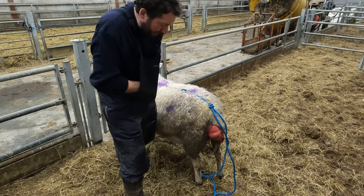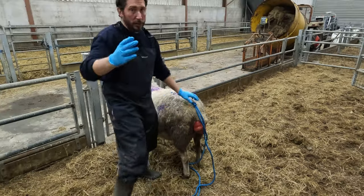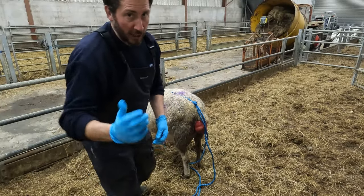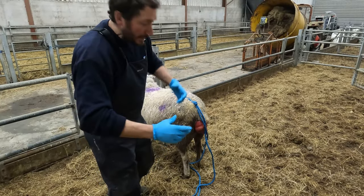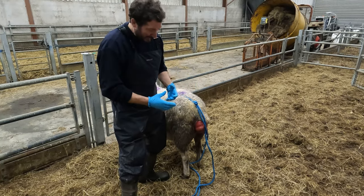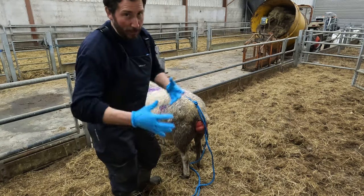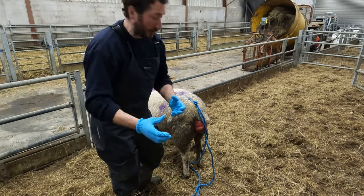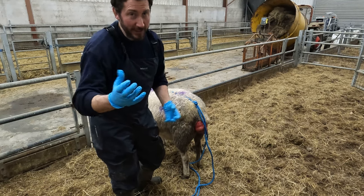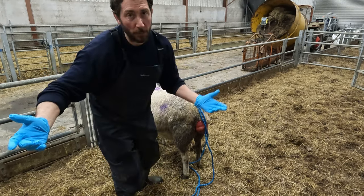I'm just going to put on my gloves for this because I'm going to be pushing in the prolapse now. If you've ever had the experience of trying to push in a prolapse, it's quite a lot of pressure - you're always trying to push it out all the time. It's quite difficult. When I was learning about sheep, I've actually bust my fingers. It can happen. It's not going to be a good ending.